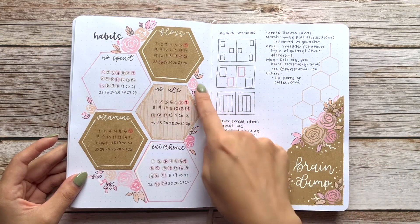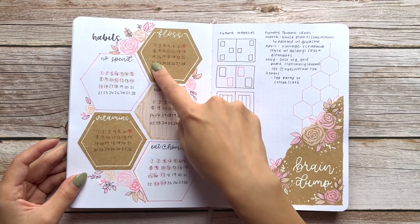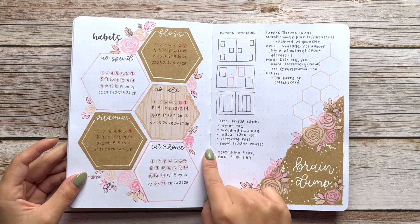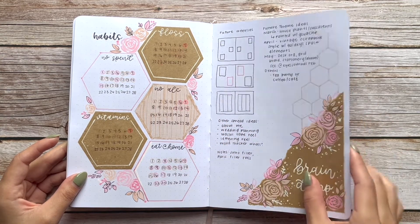I really love this hexagon habit tracker — I kind of wish I'd spaced the numbers out a little more, but I loved how the hexagon shape looked overall. And then I have kind of a planner brain dump page on this side as well.